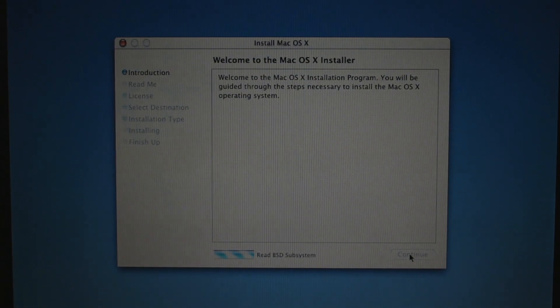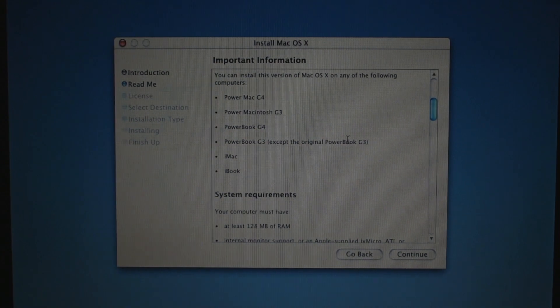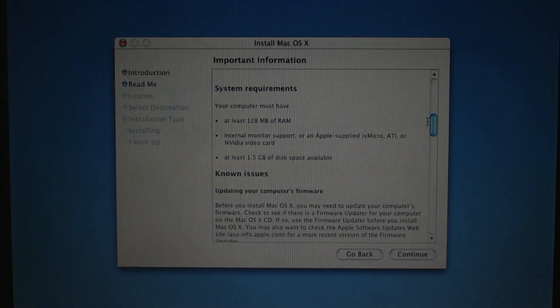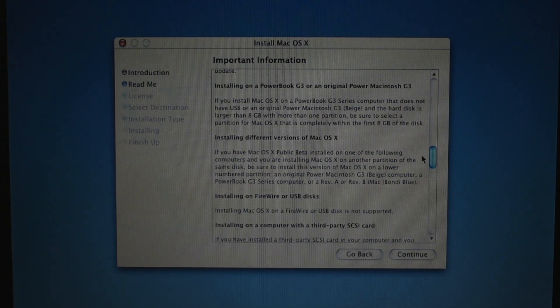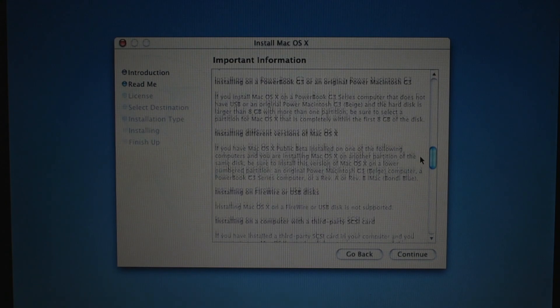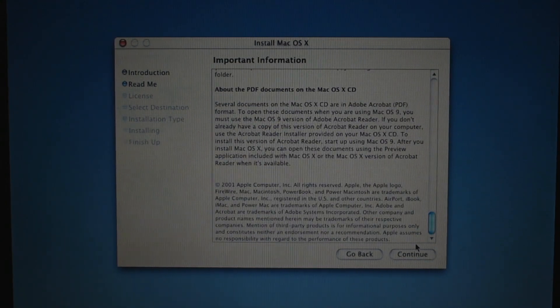Oh yeah, and it is a single CD, so I guess they had to cut things. From the Mac OS 10 Installer — I can use PowerBook G3, 120 megs of RAM minimum. I've got a gig, I should be fine. No issues. I'm pretty sure I have the most up-to-date firmware. There's a bunch of things. Okay, well, continue.